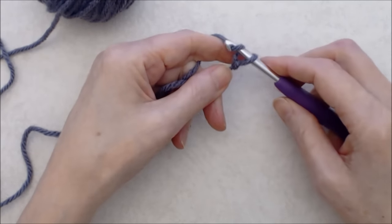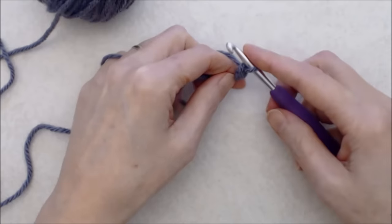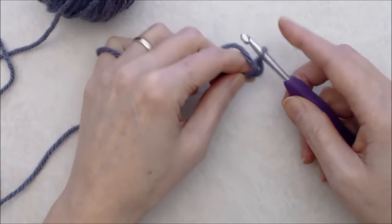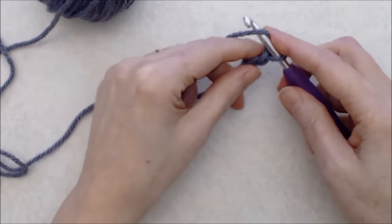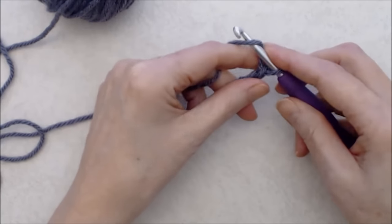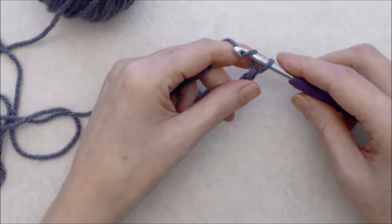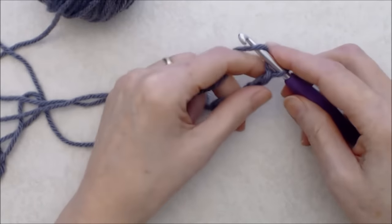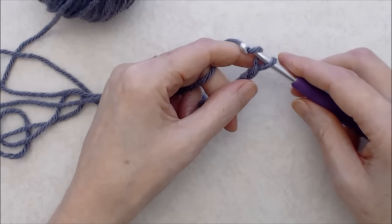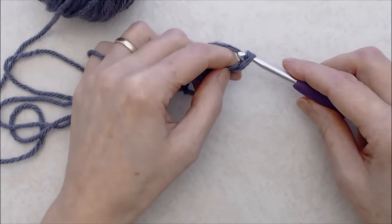Yarn over, hold on to your tail with the opposite hand, and pull the yarn through the loop — that's chain one. Keep this quite loose on the shank of your hook, yarn over, and pull through the loop. You're going to create a foundation chain long enough to fit comfortably around your head — not too tight, not too loose. I'm making about 65 to 70 chains, so go ahead and do your foundation chain and I'll see you at the end.